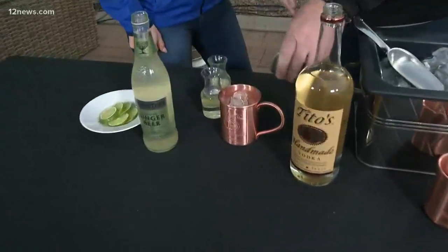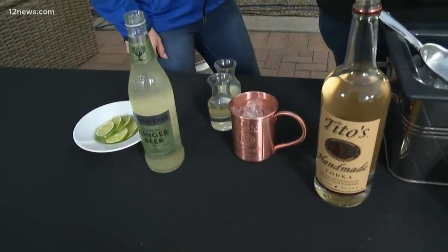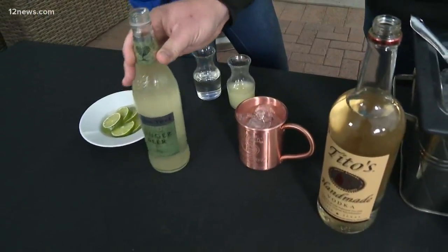And you've got to have the ginger beer — that's what really makes or breaks a mule in my opinion. I agree. Fever Tree is probably one of my favorite go-to's; you can find it at any of your liquor stores, really awesome stuff. Fresh lime juice is also very key — you don't want to use the fake stuff. A little bit of simple syrup in there as well.